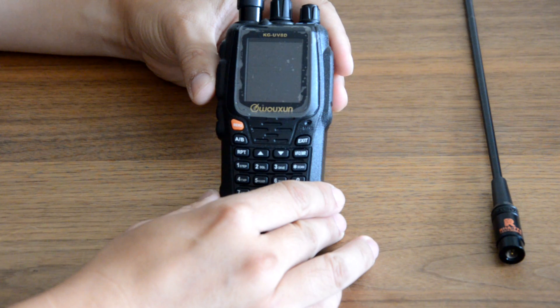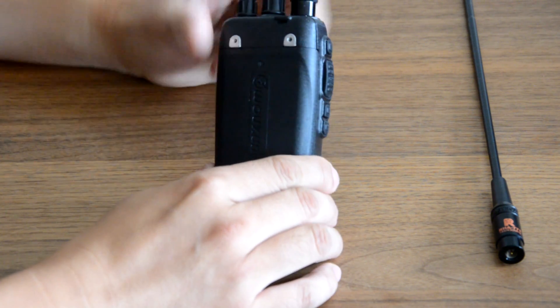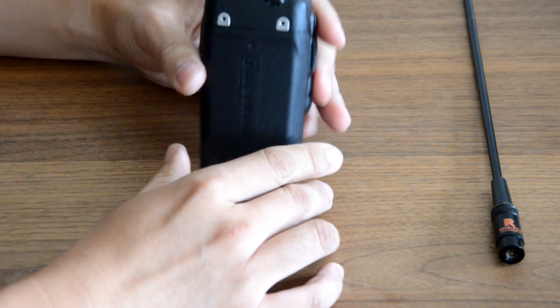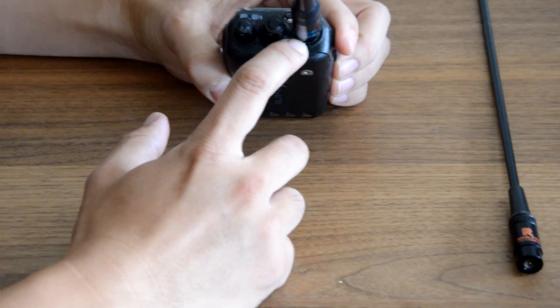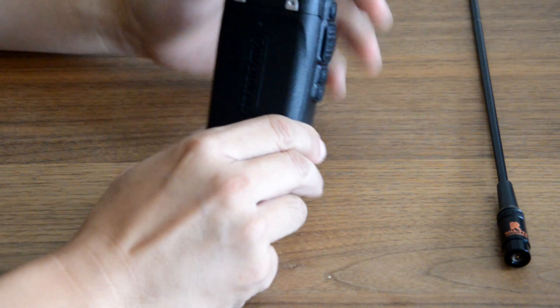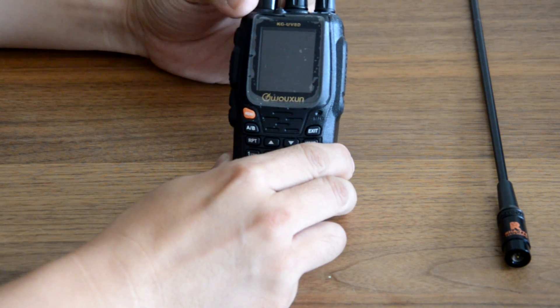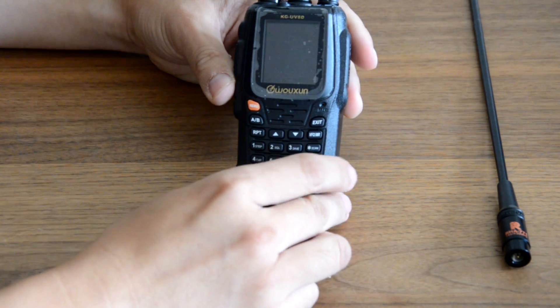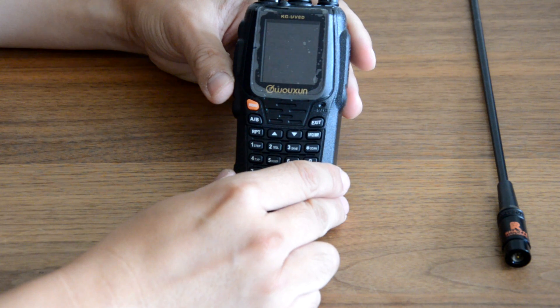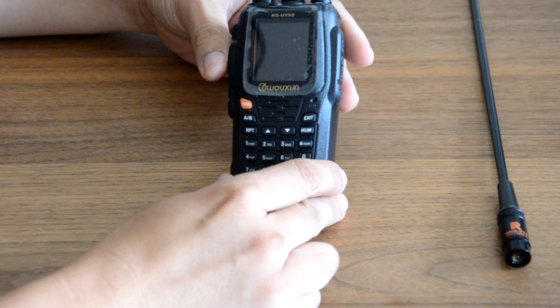On the radio now is the Nagoya NA771 SMA male antenna. You can see the writing is actually on the back. There's a slight issue with the base of the antenna — there's a small gap, because the UV-8D antenna slot does go in all the way whereas the Nagoya is going to leave you a small gap there. So let's do the same transmission — remember the last one was just over halfway — and see if we get better reception with this Nagoya antenna.